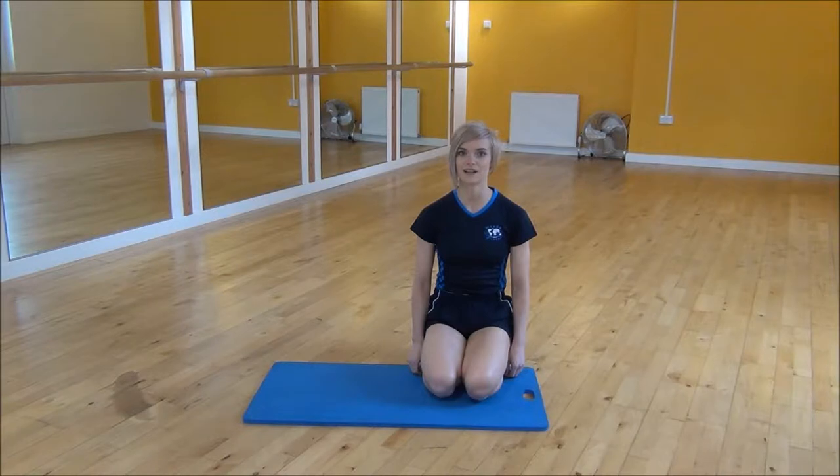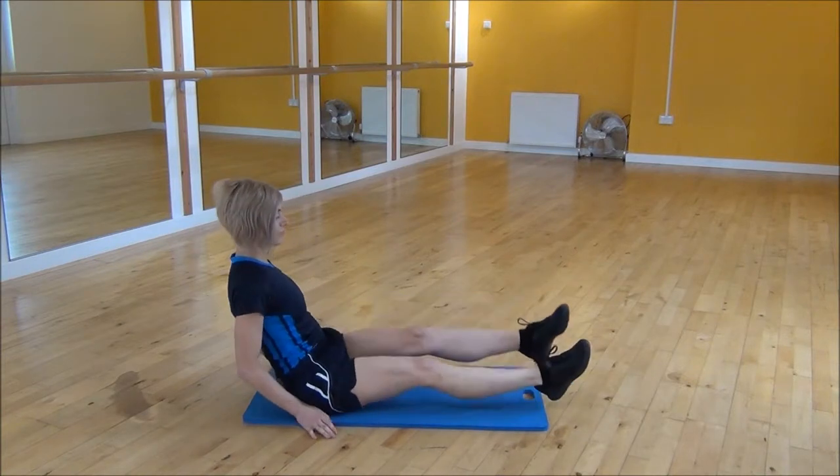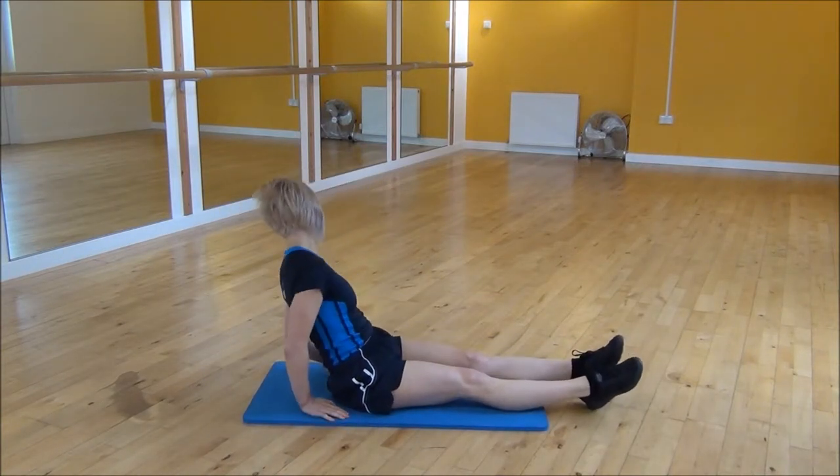Okay everyone, the next exercise today is the low reverse plank. So you're going to start in a seated position with your legs straight, except you're going onto your elbows.